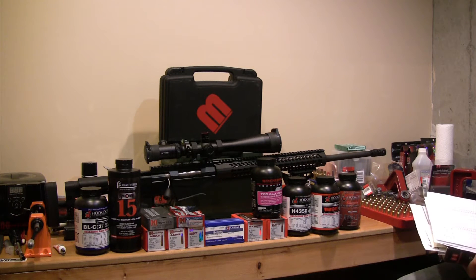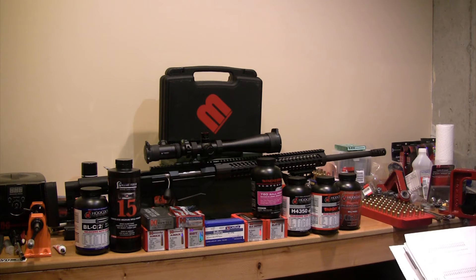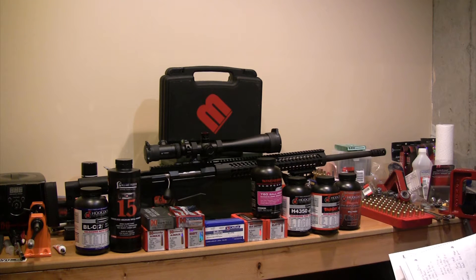Hey YouTube, this is Mopar Madman coming at you with another loading, reloading, shooting, whatever you want to call it video. I thought I'd put a little information out there for you guys. I'll introduce you to my Ruger Precision Rifle in 6.5 Creedmoor. This is a Revision 1 Ruger Precision Rifle. I have added the brake to it, but that's the only real upgrade from Generation 1 to Generation 2 that this rifle has. I've got a Vortex PST Viper Scope 6-24, a Harris Bipod, and that's really all the real upgrades I've got. You can see the Vortex Scope Caps and Arrow Precision Scope Mount.